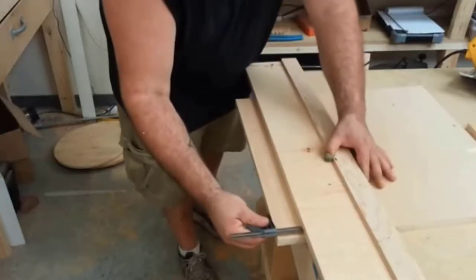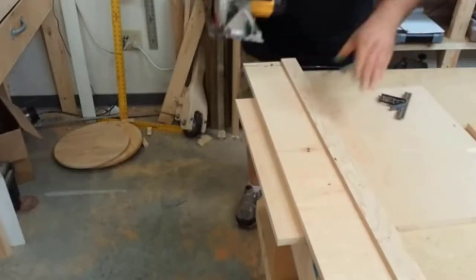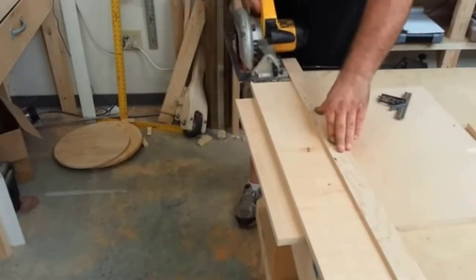The circular saw features a magnesium shoe for better cut control. This base maintains a low weight without losing its durability.